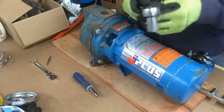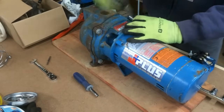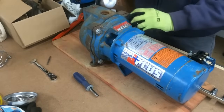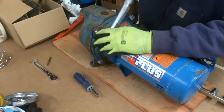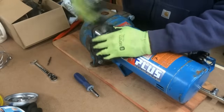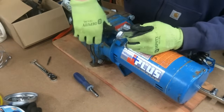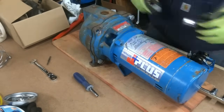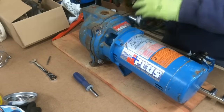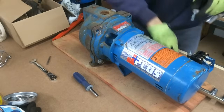I'm using a half-inch drive three-quarter inch socket to loosen these four bolts. Make sure you have the water out of the pump when you take this casing off. These pumps are self-priming, so they will hold water inside. Between the casing and the motor adapter there's going to be some water that sits in there.